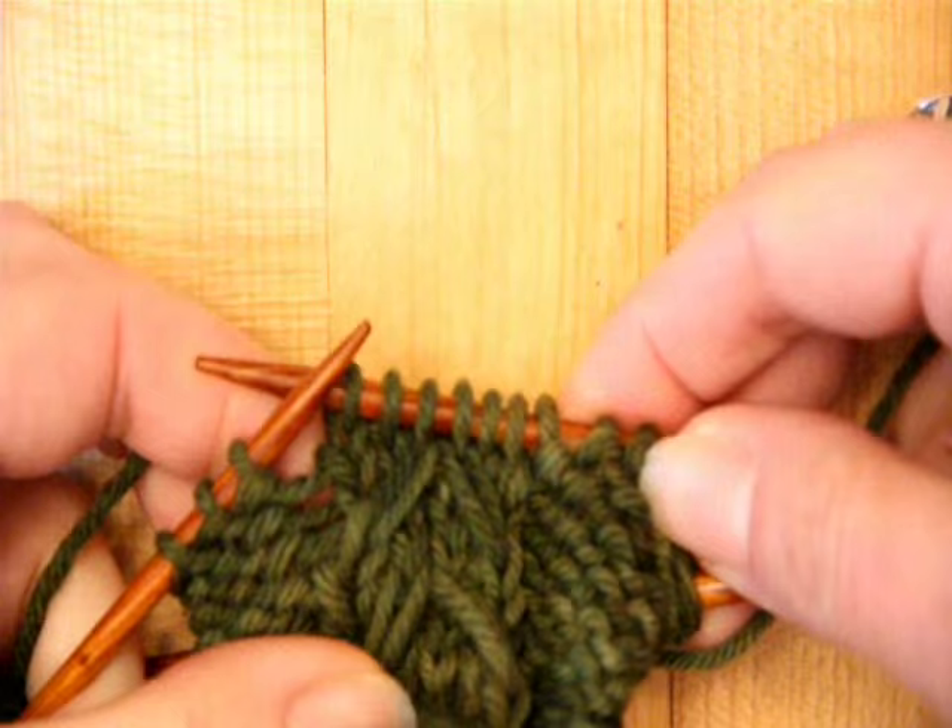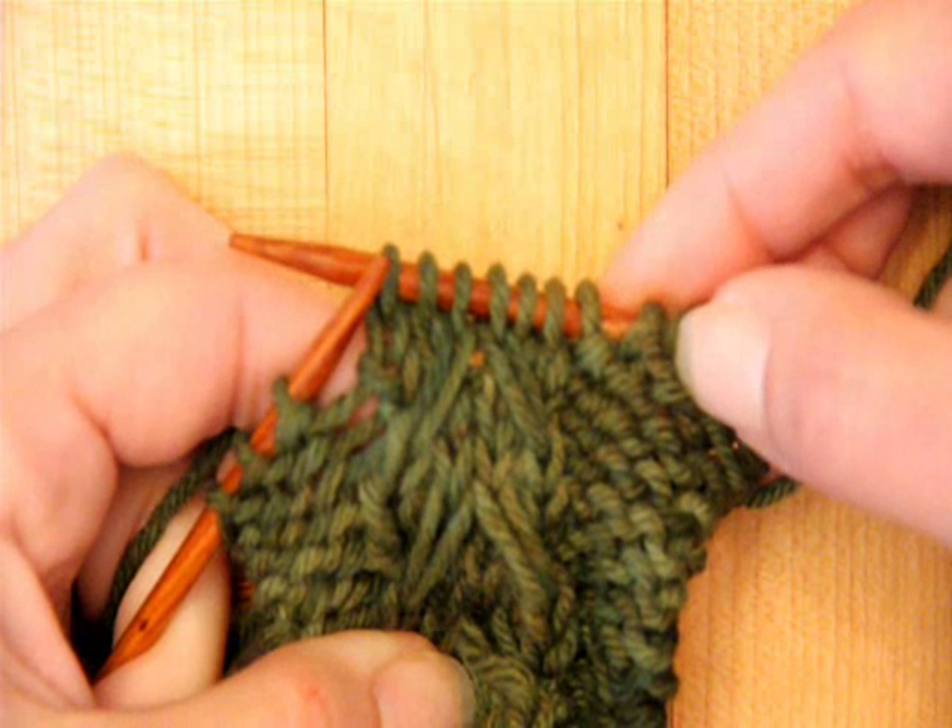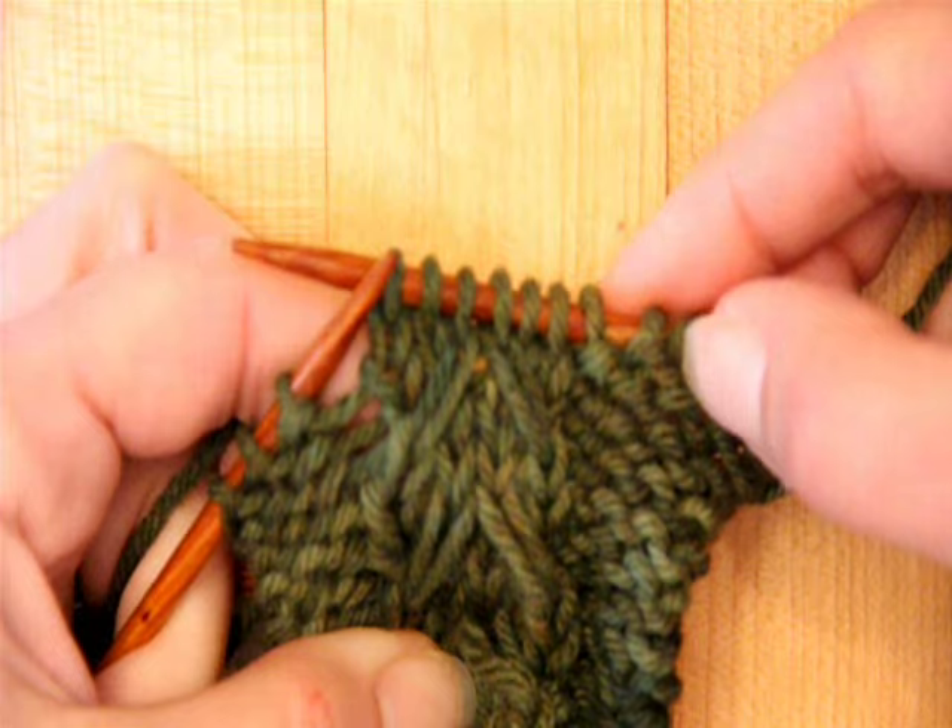Look at that — just made that little artichoke stitch, easy peasy lemon squeezy. So there's your artichoke stitch. Please ask if you have any questions, I'm happy to help you. Enjoy.